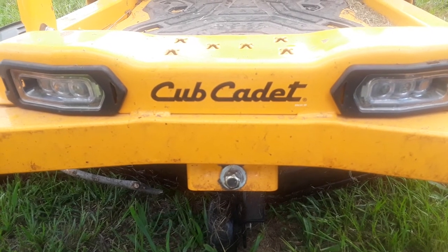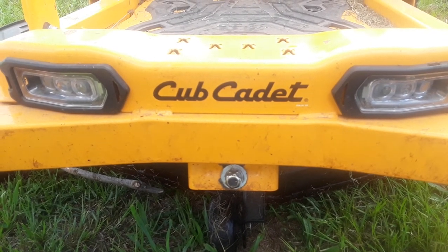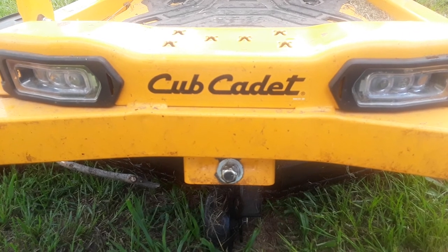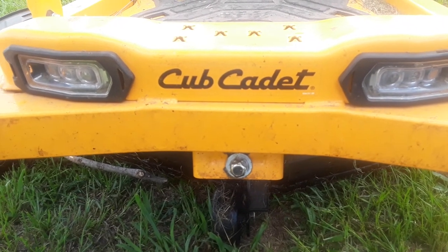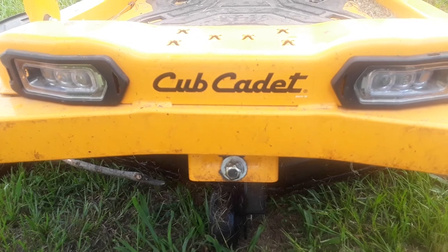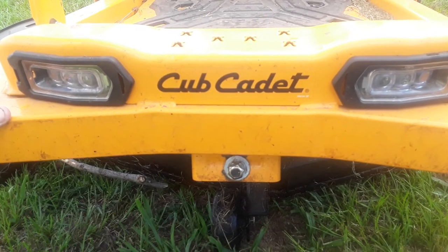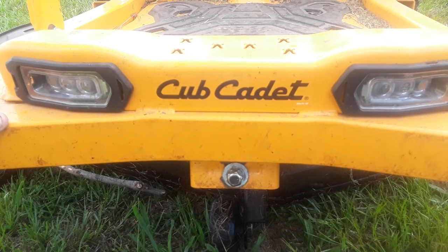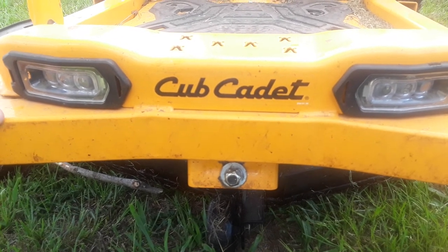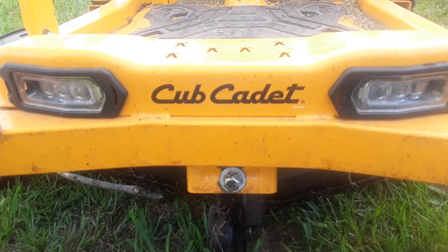I would never buy anything Cub Cadet again. The rep told me they never get any complaints — I said I find that really hard to believe. I changed and sharpened the blades myself; I've been sharpening blades for over 40 years and still couldn't get this thing to cut right. Something is bent or warped. I would not advise buying Cub Cadet or any of their products. You may pay a little more elsewhere, but you'll save in the long run.